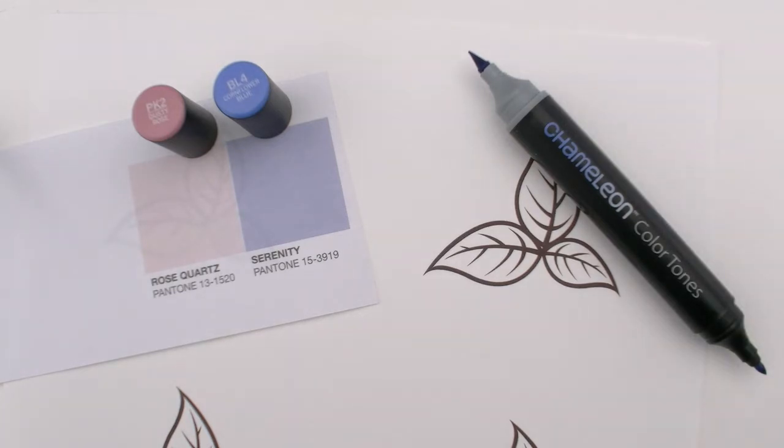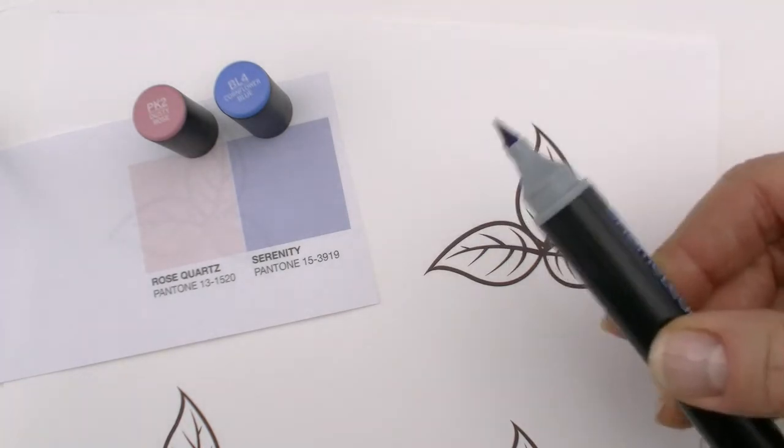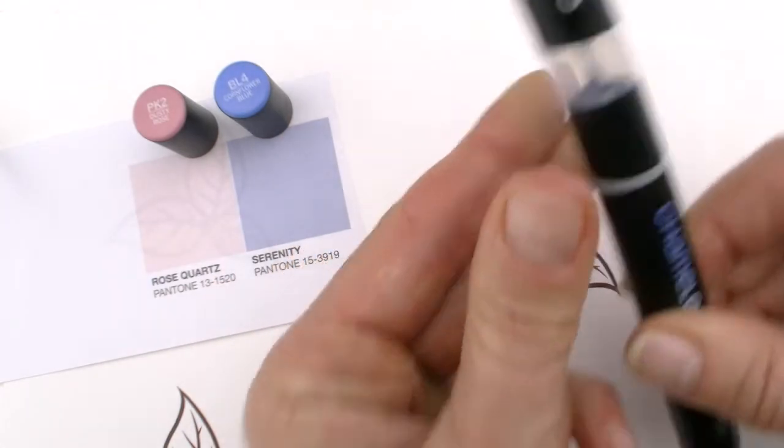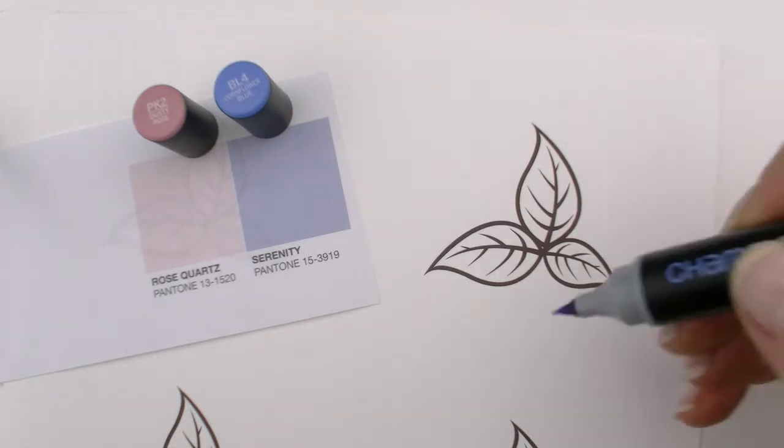I'm going to start with the BL-4, the Cornflower Blue. You can use a bullet or the brush nib. I'm going to use the brush nib and put it into the mixing chamber. Remember you've got to hold it upright — let gravity work with you. I'm going to fuse this for around 10-12 seconds. I want a good run of clear toning medium to come out — I really want to go from an absence of color to color. I'll test that off to the side so I know it's clear.